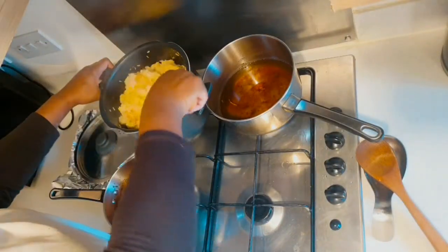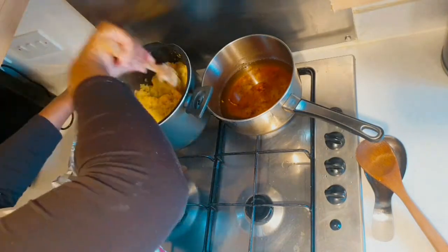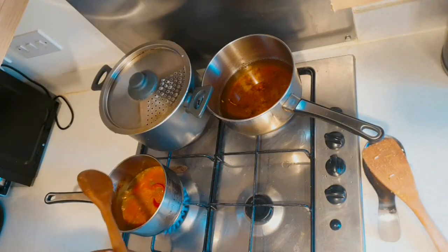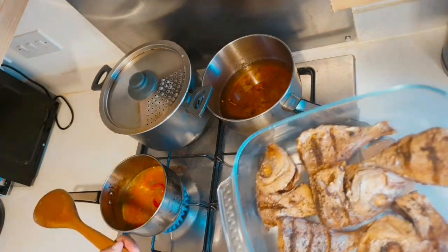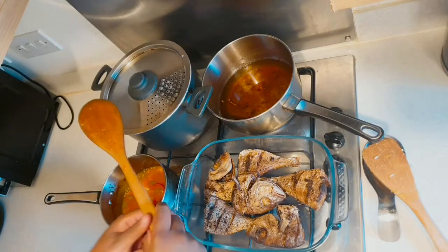My rice is finished. I'm just going to take off the foil cover and turn off the fire. Now that my sauce is finished, I'm going to bring over the fish and pour the sauce all over it.